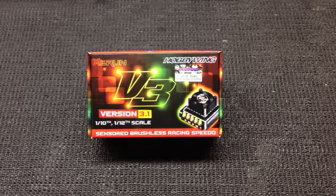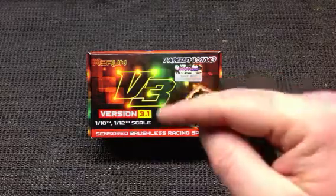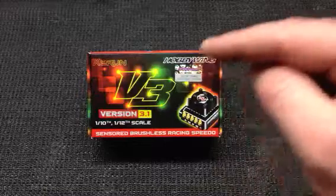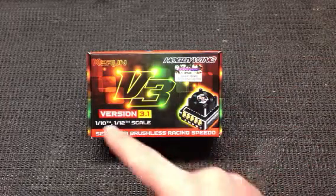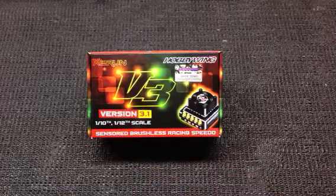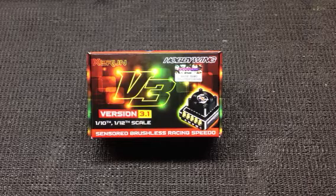Hey race fans, Sean Hartwig here with another product update for Hobbywing North America. Today I've got the privilege of actually showing you the new Z-Run 120 Amp version 3.1. I've had a chance to do some testing on this and I'm really impressed with all the functions and the parameters that you can customize for your racing style.